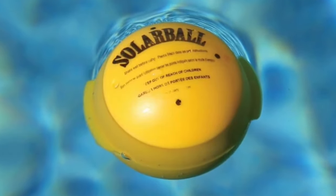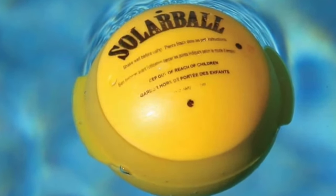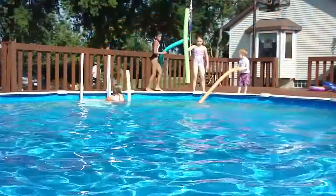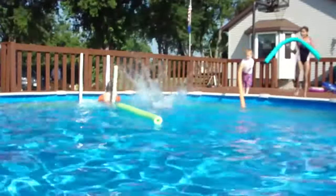Doheny's Solar Ball Pool Heater is the cure for the common cold pool. Now you can stop heat from escaping your pool without even using a solar blanket. Solar balls work 24 hours a day, even when you're swimming, and they last for a whole month.